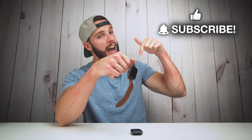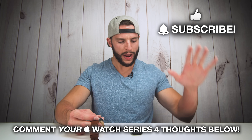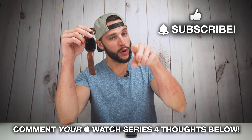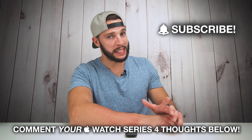That is the unboxing of the Apple Watch Series 4. If you guys found this unboxing video helpful or funny, please don't forget to smash that thumbs up button and consider subscribing for new videos like this one each and every week. Comment down below your thoughts on the Series 4 — are you going to upgrade or are you going to wait it out? Are you still going to rock your Series 3? Leave your thoughts in the comments below. I'm going to go put the fall detection to the test and see if it works as well as Apple says it does.